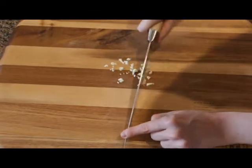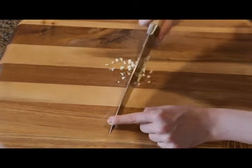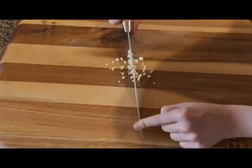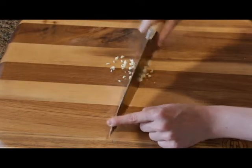If you don't want to spend the time doing this, you can just buy minced garlic in the grocery store. But fresh garlic has a very nice aroma and seasoning to dishes.